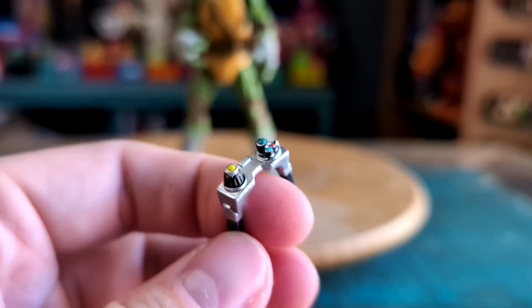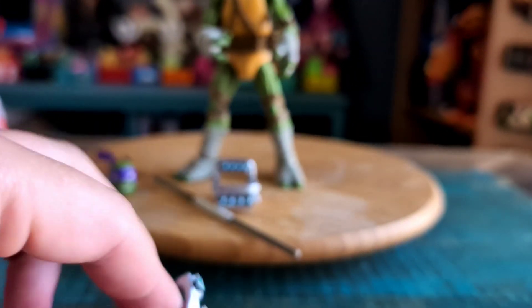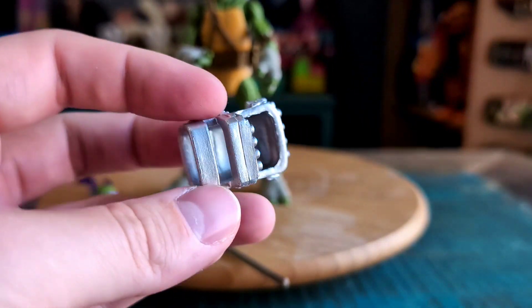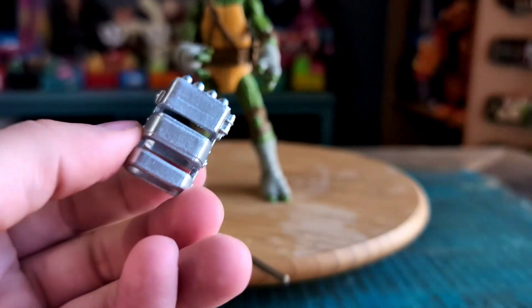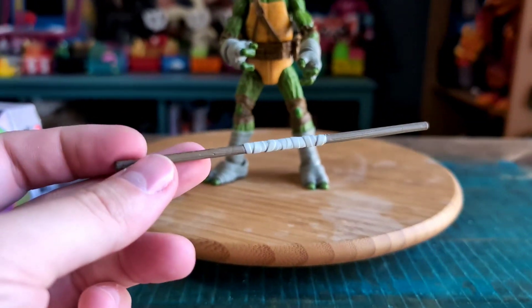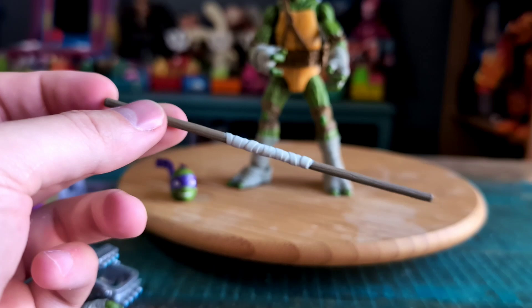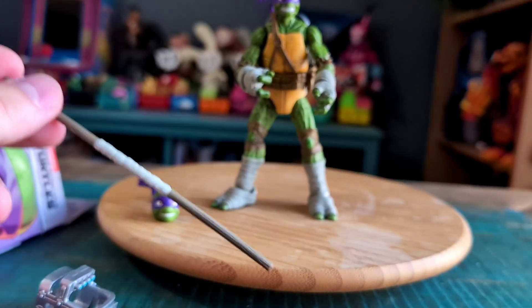He does come with some goggles, so you can put those on him. And then there's the little gravity punching accessory that we've seen throughout the years. Here's the bow staff — there are a lot of different ways to use it. You can either put it with the hands, or he's got a portion on his belt where you can attach the bow staff.